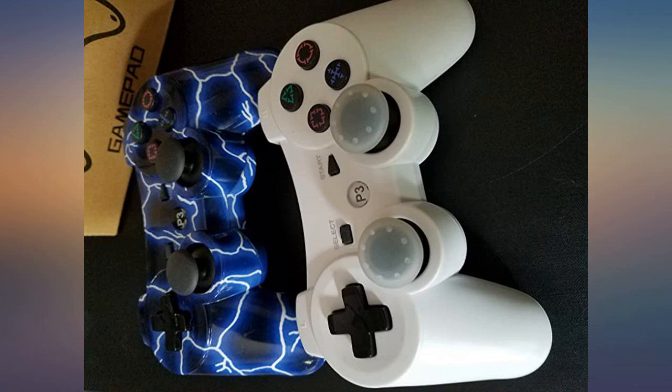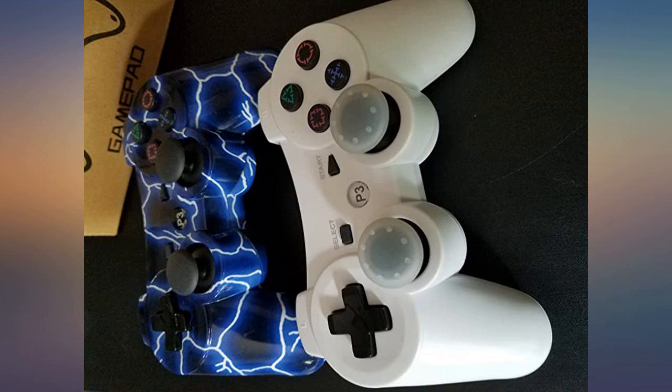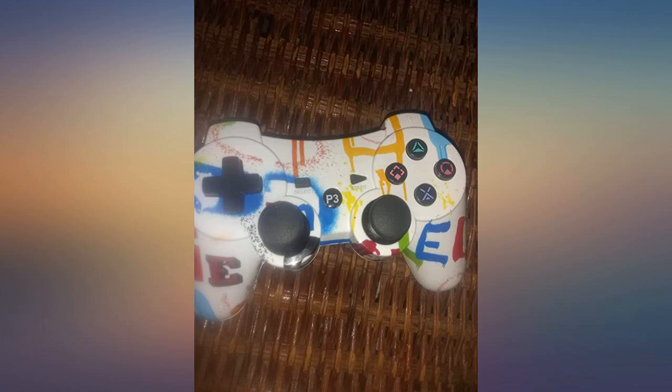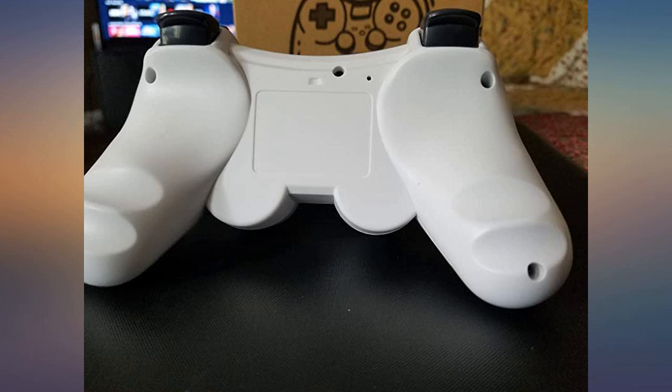Works great. I was skeptical at first — I've only ever bought Sony — but the kids broke mine and this was a great replacement. Works great on all my games: racing, first person, Crash, and Resident Evil games. Plus it comes with over a 5-foot cord. Great controllers for a great price. As an avid gamer, I would recommend, especially if you have kids.